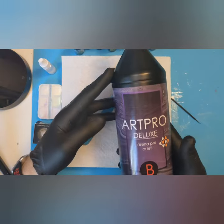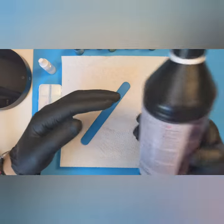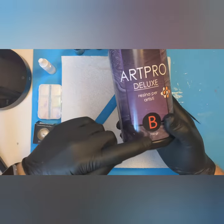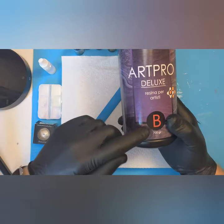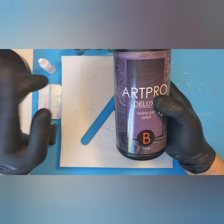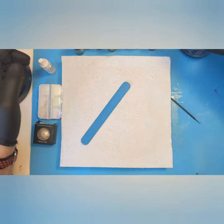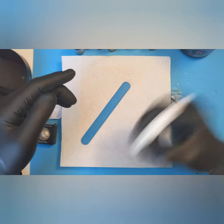I'm going to be using the Art Pro Deluxe by Resin Art — it's a high viscosity resin. It's 100 parts A to 70 parts B, so basically 10 grams part A, 7 grams part B. Part A is really really thick, so at the moment it's outside in the sun to thin it out a little bit so it's easier to mix.